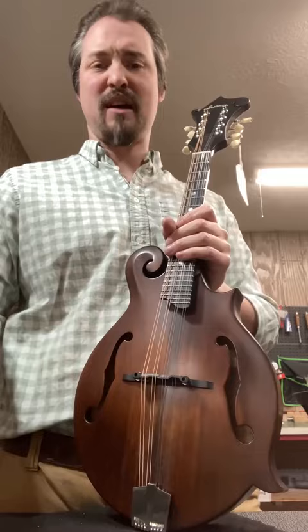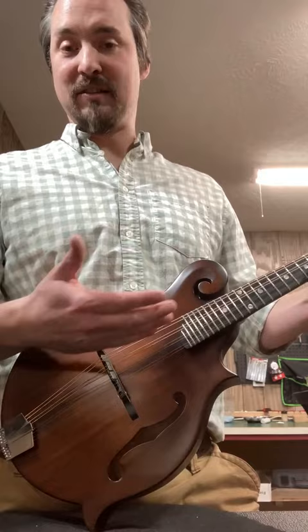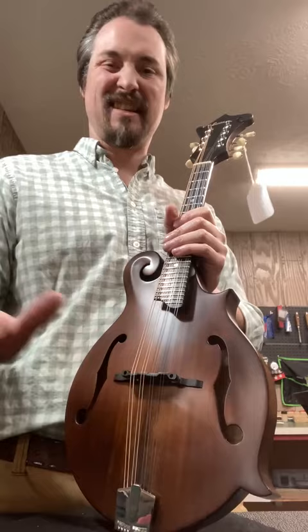For this mandolin, for instance, all I have to do with these is flatten the neck, raise the action at the saddle, adjust the nut slots, and then dial in the intonation, and that's it. It's a breeze.